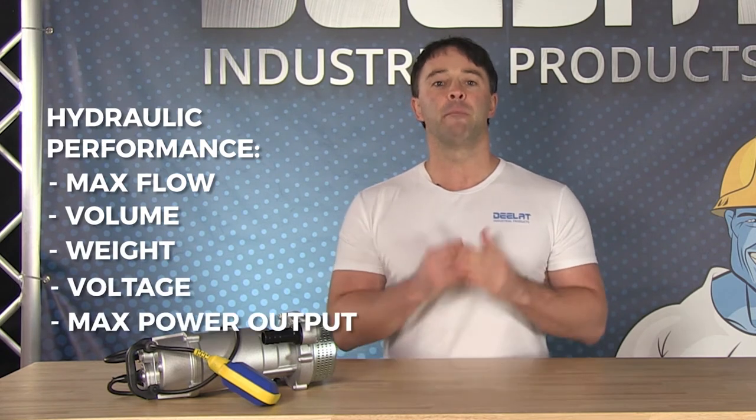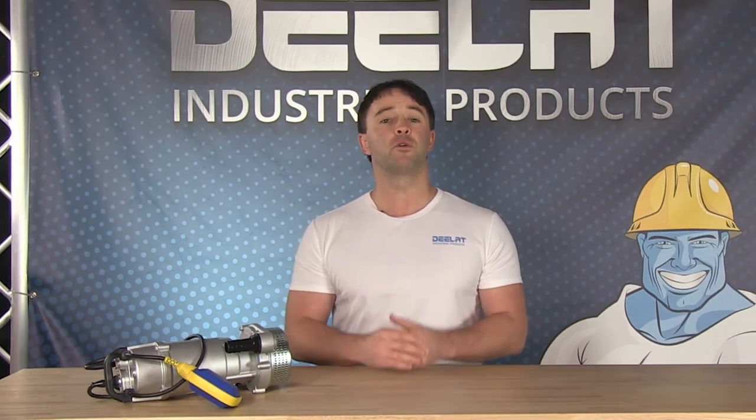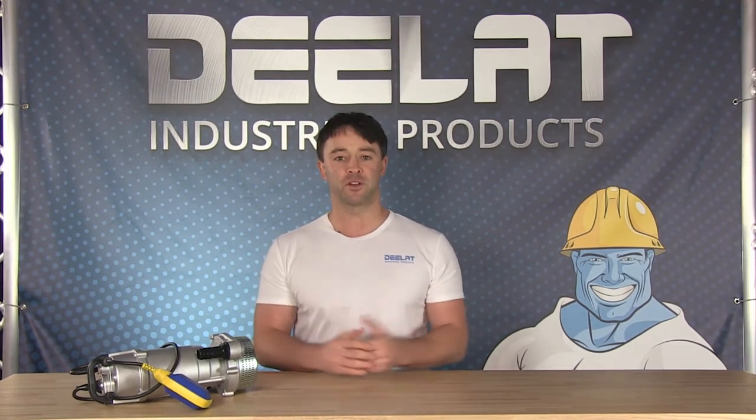The hydraulic performance — including max flow, volume, weight, voltage, and max power output by model — can be viewed and compared on our spec sheets. The general rule of thumb is the higher the horsepower, the greater the max flow.